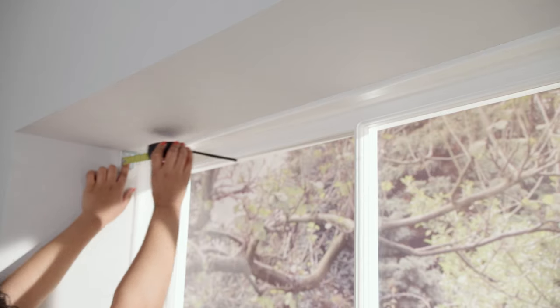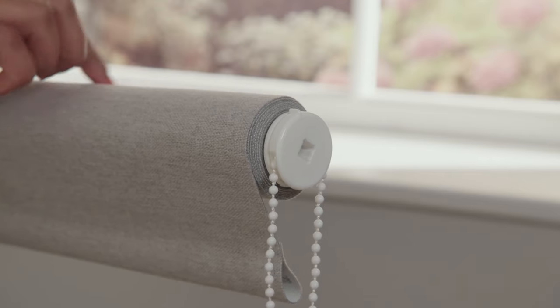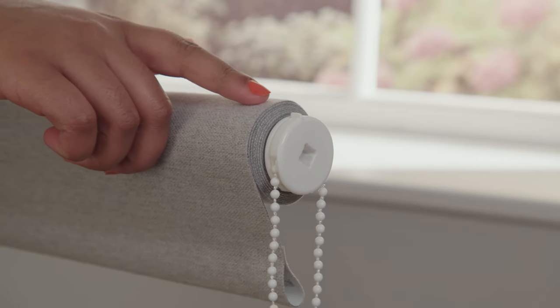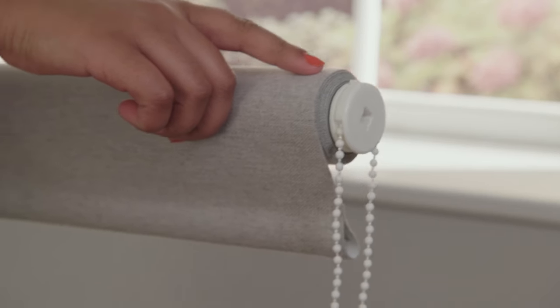If you are happy with the size of your blind and it doesn't need to be cut to size, you can skip the next few steps. With your brackets in place, measure the distance between them. To get the right measurement for the blind fabric and bottom bar, take 3.2 cm off this measurement to allow for the mechanism. For example, the measurement I've taken between the brackets is 109.5 cm, so the blind fabric and bottom bar need to be 106.3 cm wide.